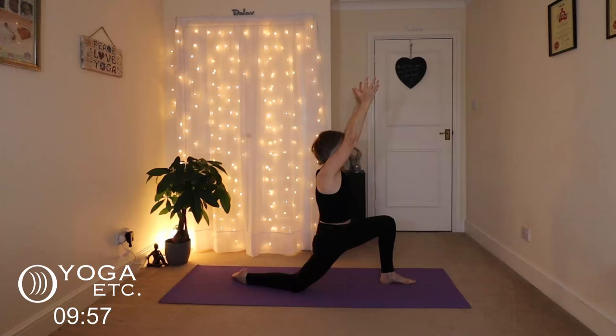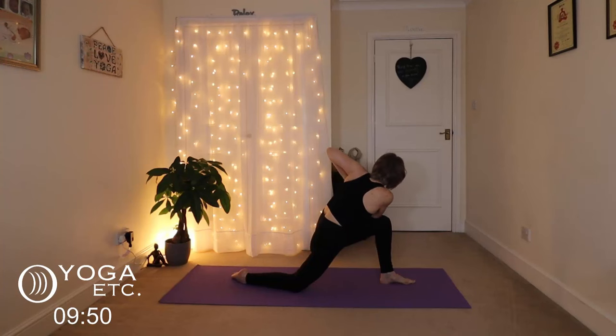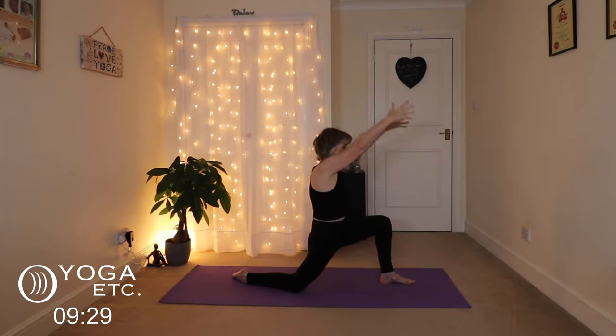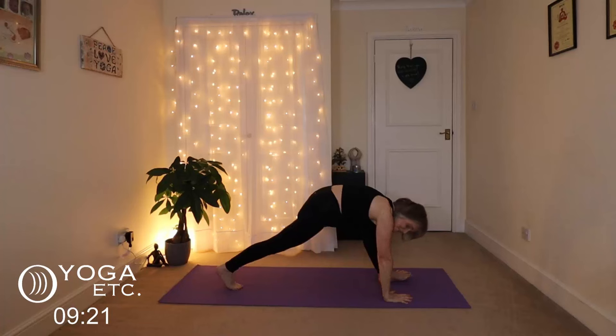And again, we're going to do our prayer twist. Turn to the left, palms together, right elbow down onto your left knee. Pushing palms together, lifting your chest up as well. Keep breathing, not holding your breath. And slowly release, come back into your low lunge. Exhale down — we're going to get back into our downward dog.